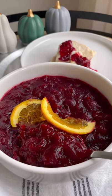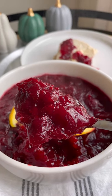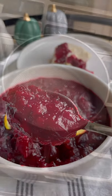Cranberry sauce — you either love it or you hate it, but it's always on the table for Thanksgiving dinner. I'm going to show you how I make it.